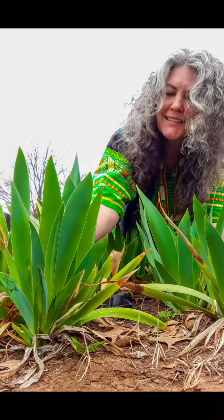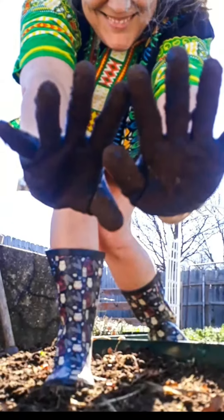Water it in with a gentle stream, clean up, and then sit back and enjoy those irises. Meet me in the garden anytime.